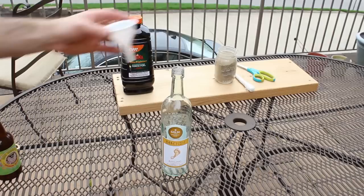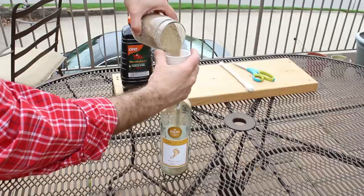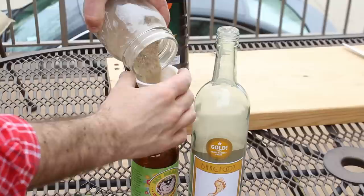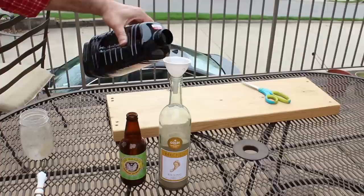Don't put the flange in just yet, because what we're going to do is fill up the wine bottle with some sand. This will weight down the wine bottle and prevent it from being blown away by the wind. You can do the exact same thing with the beer bottle too.